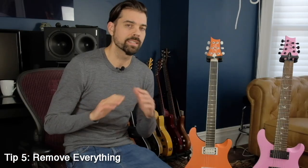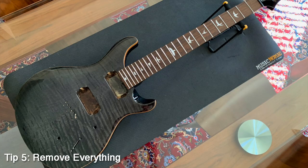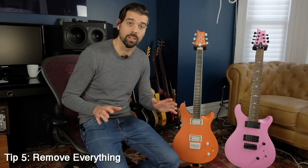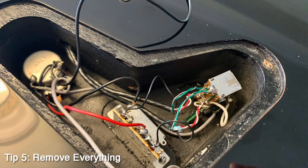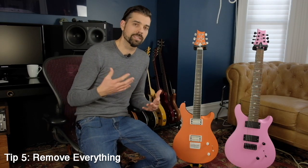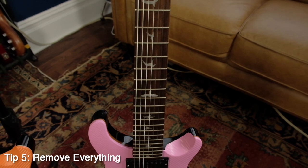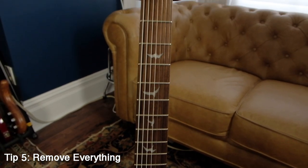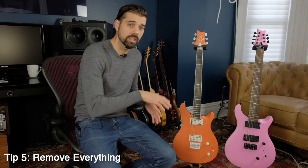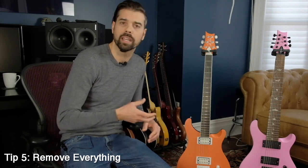Tip number five: this last tip is entirely optional, but I highly recommend it — remove everything from the guitar. Take out the pickups, unsolder them from the wiring harness, pull out the wiring harness and the pots, take off the bridge, take off all the knobs, take off the tuners — take everything off the guitar. If this seems daunting because you've never wired a guitar before, now is a good time to learn. Seriously, it is a hundred times easier to wrap a guitar if you remove everything from it first. You're going to be moving and maneuvering the guitar into different positions to get the wrap around contours, and it's just so much easier if you don't have wires and pots and pickups banging around.